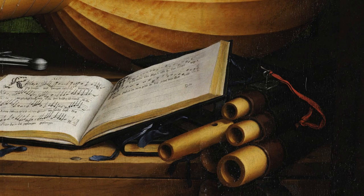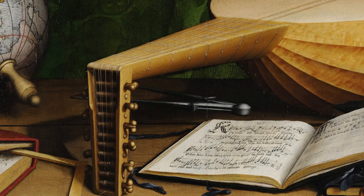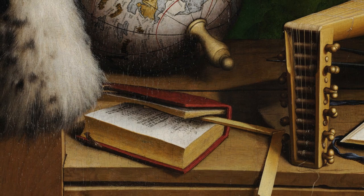Just above the music book is a set of dividers or a compass — you've used these in school to draw circles and measure things, and these would have been used for the same reason. If you look just below and to the left of the compass you'll see another book, and if you look inside you'll see it's filled with mathematics. The wooden object holding the page open is a special ruler that folds open at exactly 90 degrees, used a lot like the triangles in our geometry sets.